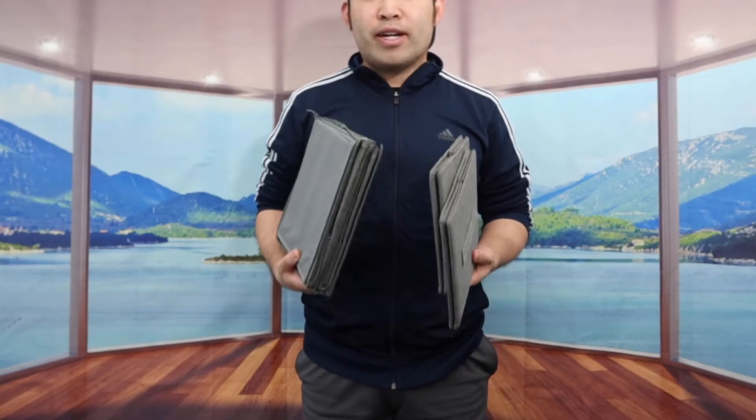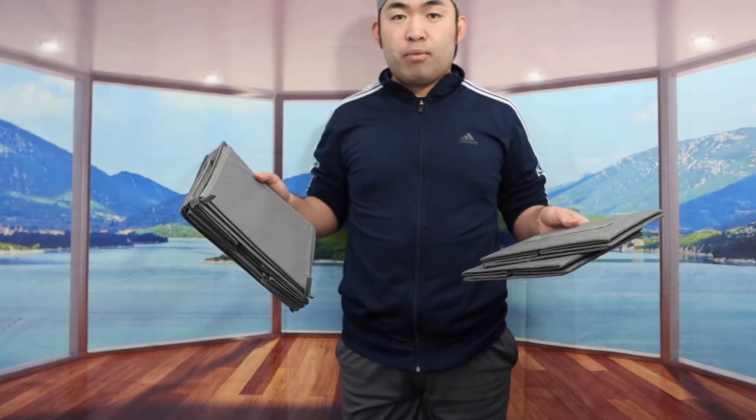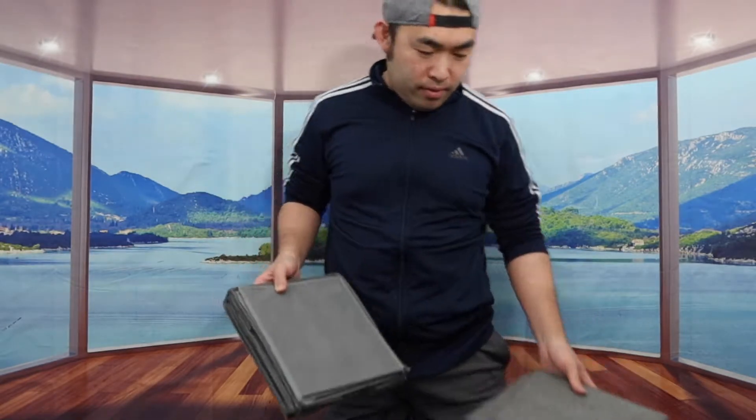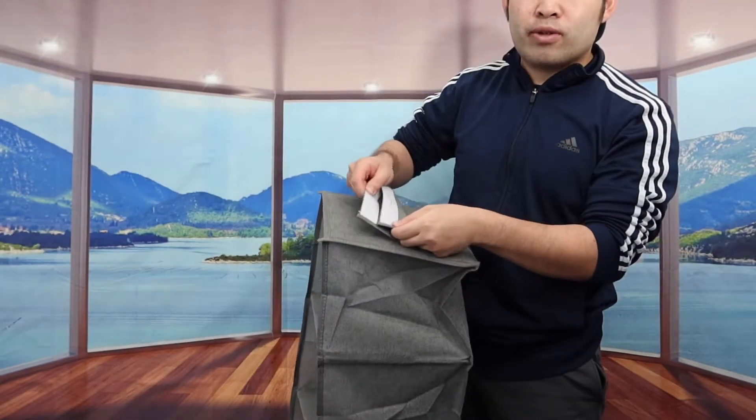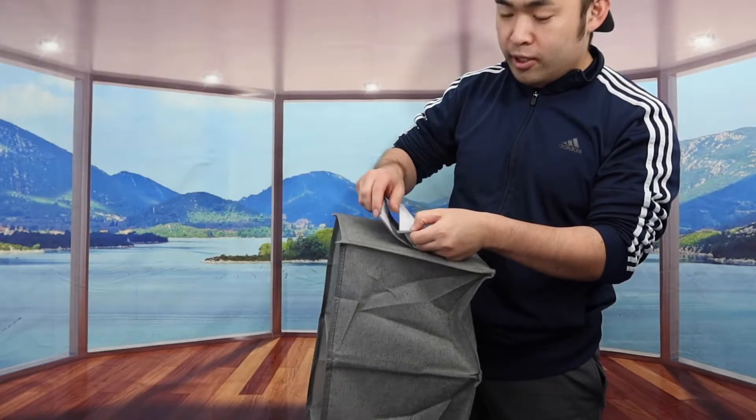So once you guys take it out, here is what it actually looks like inside. You can see there are a lot of different parts on here. Right here on top, you do have options to drop it together — you basically want to drop this onto your pole when you guys put it inside your closet.